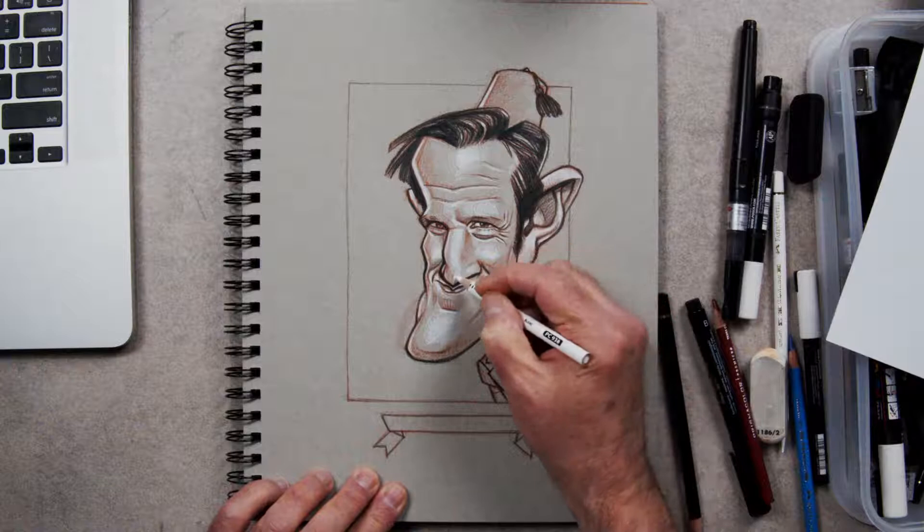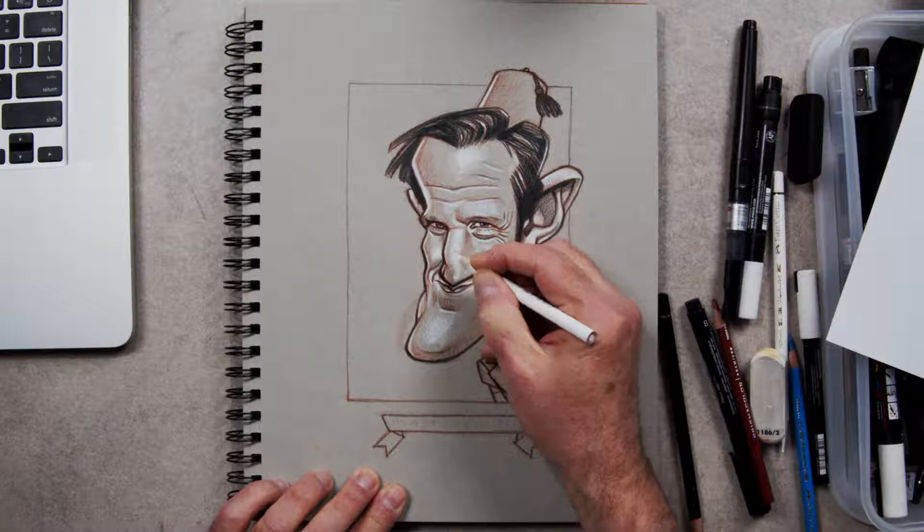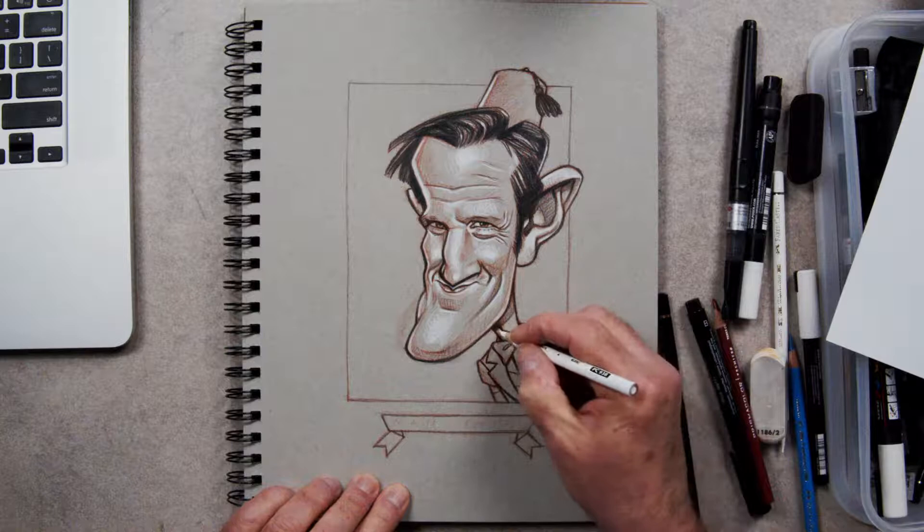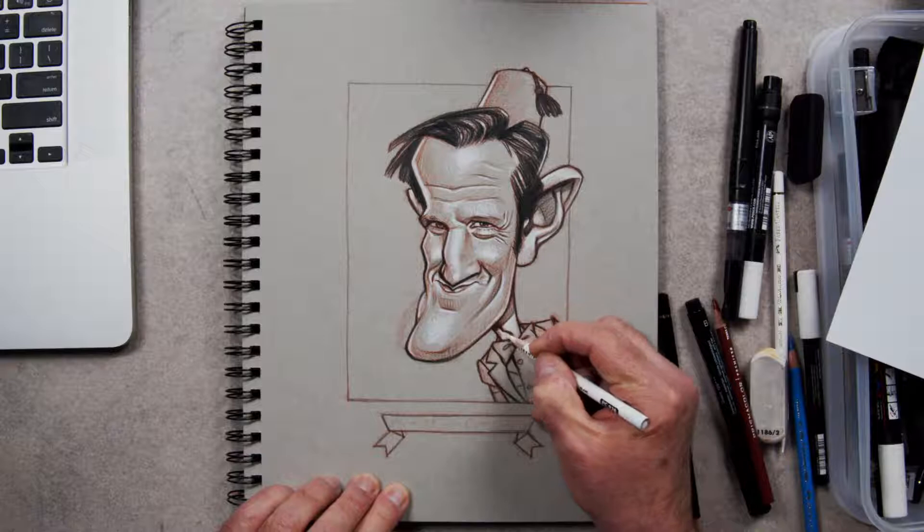These are lovely pencils — you can push them harder, not too hard or they'll break. They're able to go over themselves and other pencils quite well because they're soft. The leads, the color, are soft, so you're able to treat them more like a pastel.